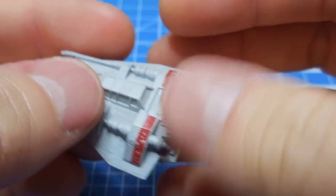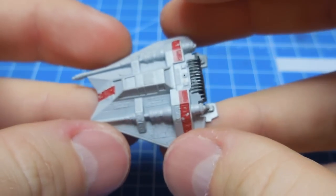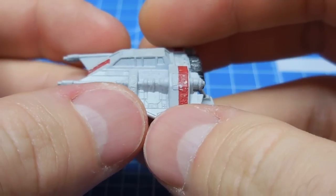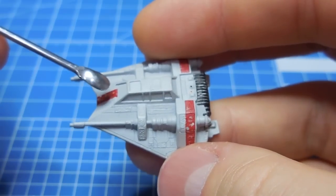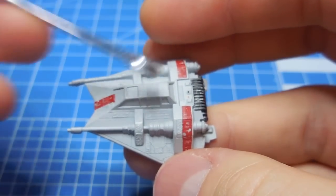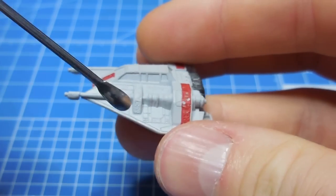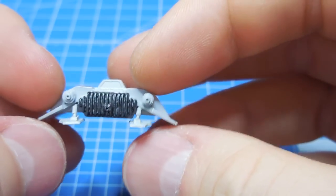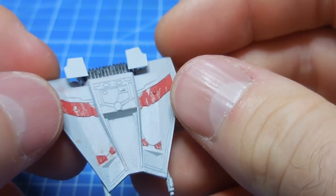This is not the Bandai 1-144 scale snow speeder. This is the MPC — actually, AMT had re-popped this AT-AT, which is basically 1-100 scale, and it came with these snow speeders, and the detail really wasn't that great. My friend Gary sculpted this — he totally just transformed it. I did some images of what the original looked like, and he added these really fantastic little flaps here — these air brakes. So it's just really, really cool looking.